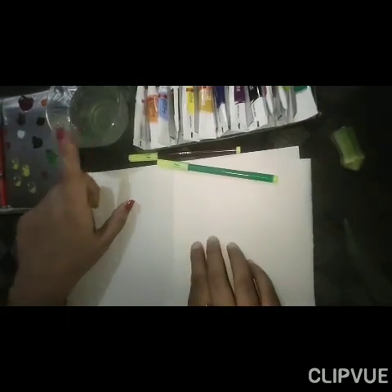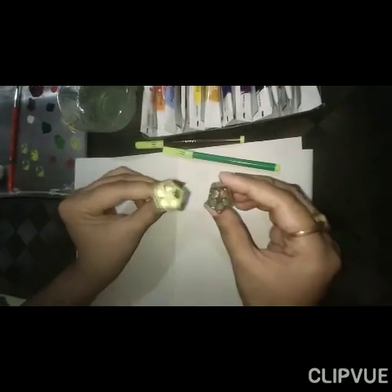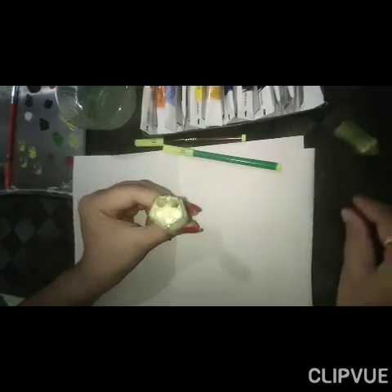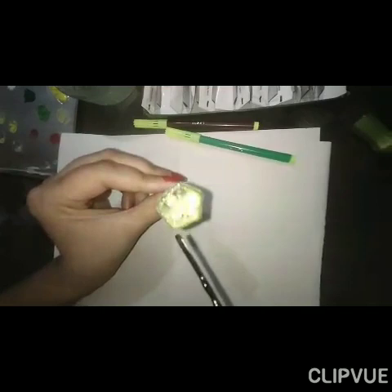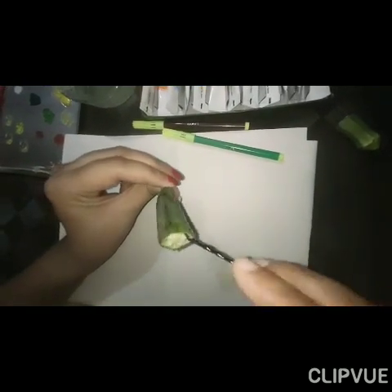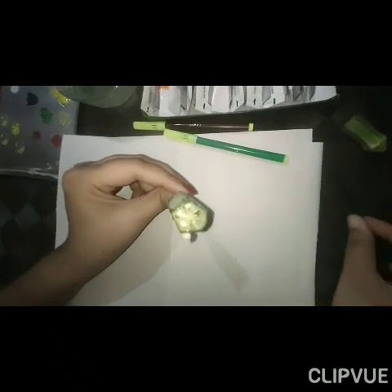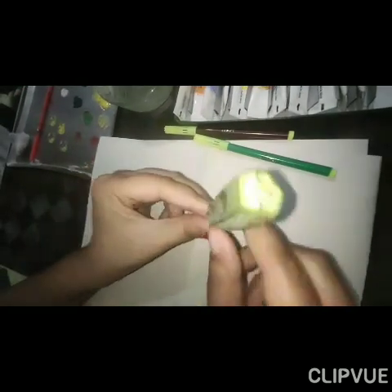You will also need water, brush, and most importantly, lady finger. Make sure you take out seeds from that part — like this. First take out the seeds. I have already done this.